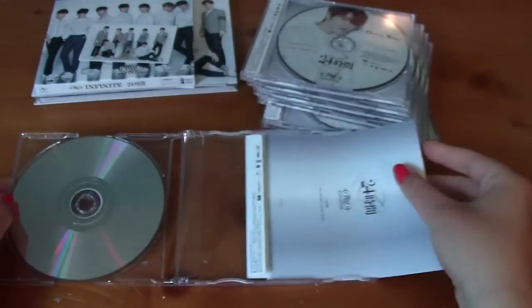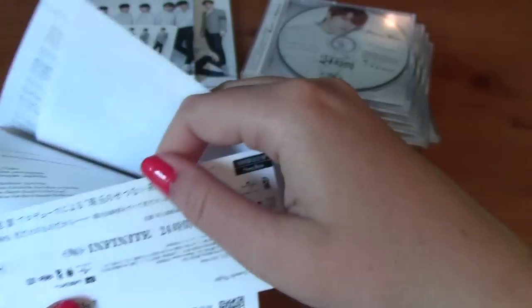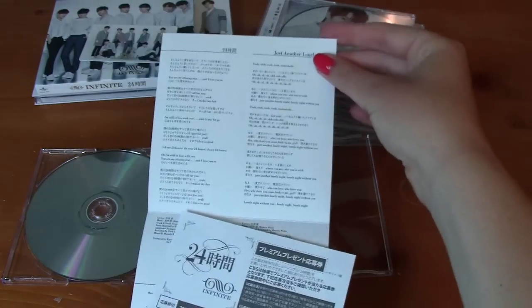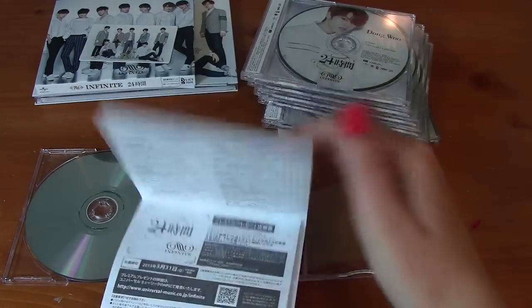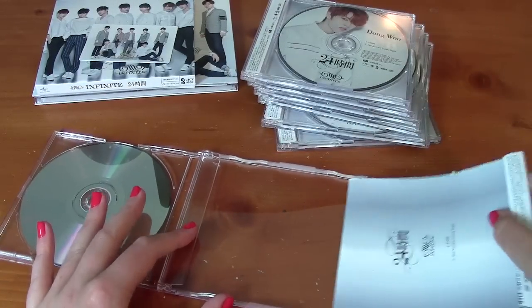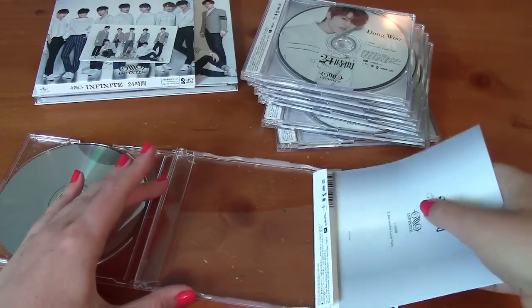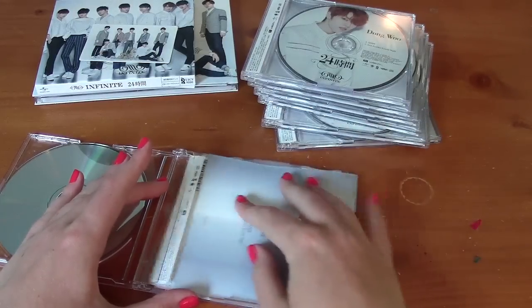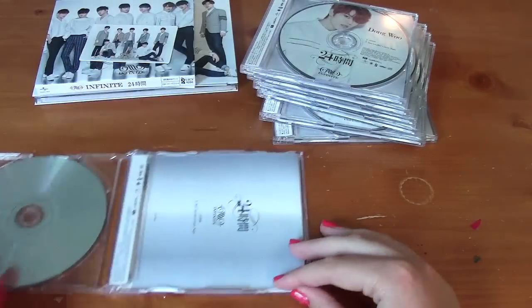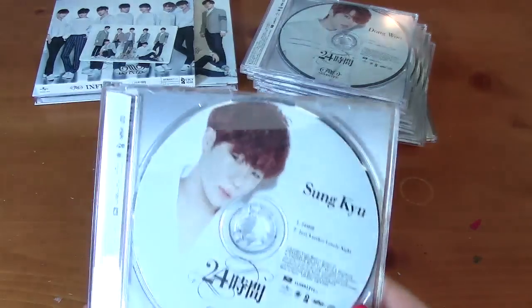In here it's like the same as the A Pink singles. Here's the obi strip, keeping it in here. And then the lyric booklet. If they were going to copy the way A Pink does their Japanese singles, they should have just done the photo card thing, because I think that would have been such a nice addition. That would have been such a nice thing to add on to the releases, especially if they were going to make the member photo cards so hard to get. Like it would have been so nice, but what can you do?